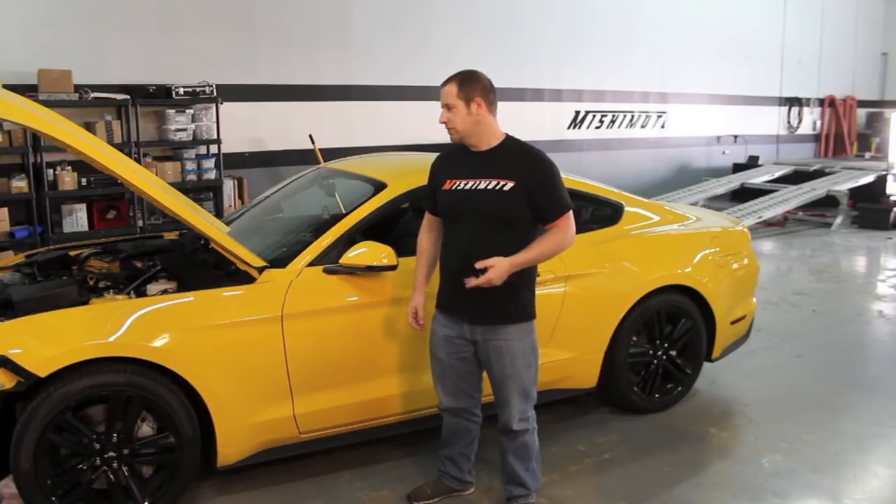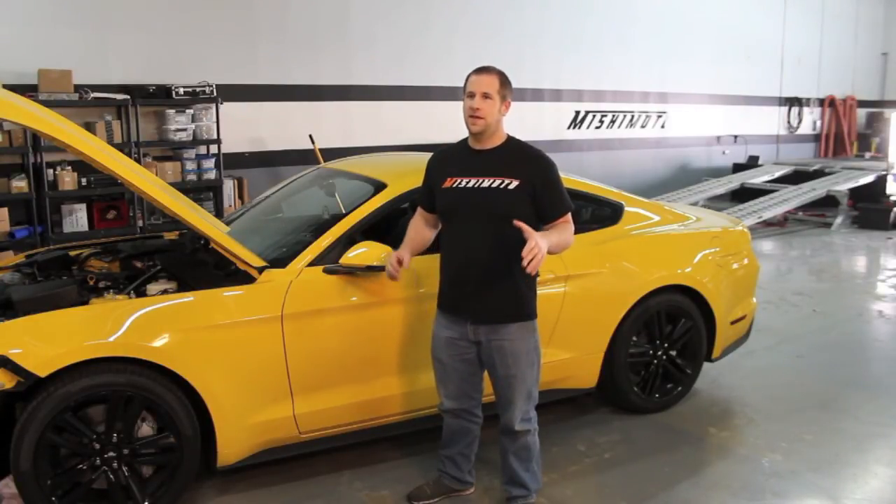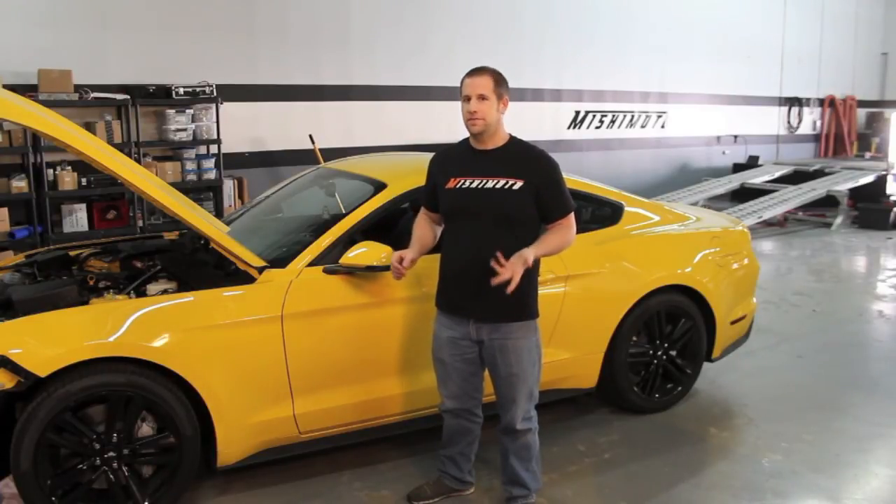Thanks for following our oil cooler development. It's going to be a really awesome kit — you guys are really going to like it, especially if you're going to start tracking your car. The EcoBoost Mustang is a really good platform with the lighter weight up front. It'll make a pretty good track or even an autocross car given its size.